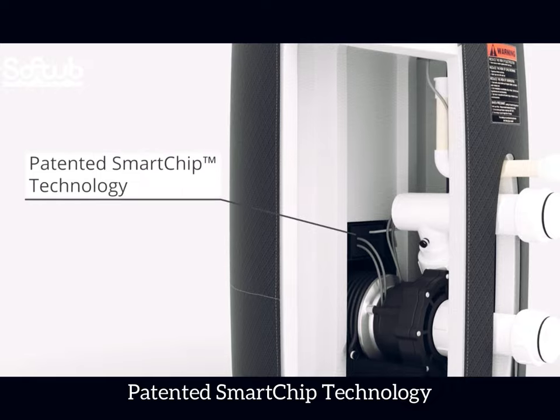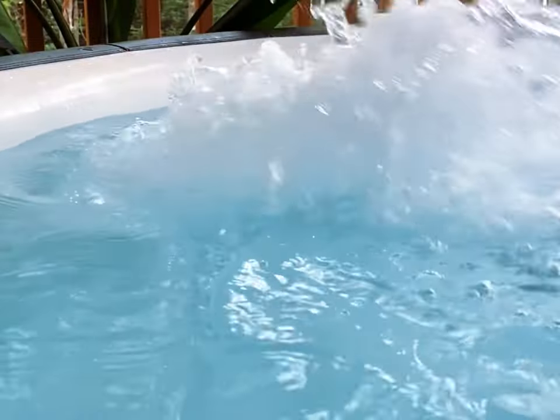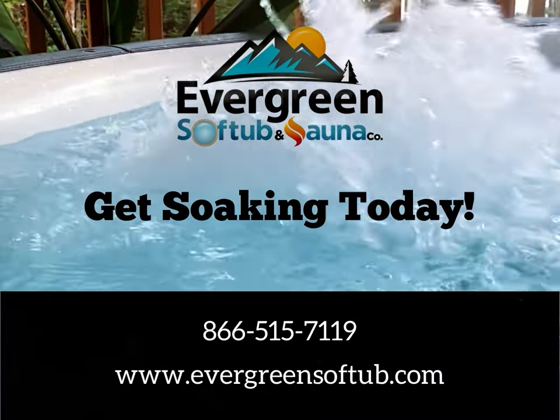patented smart chip technology, sound reducing shell. SoftTub — because simple is better. To get soaking today, call Evergreen SoftTub at 866-515-7119.